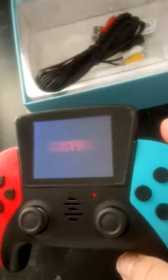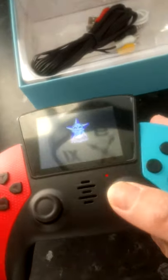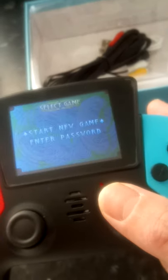It took me ages to find out where the bloody start button is — it's the analog stick to the right. Yeah, the speaker's not bad on it.